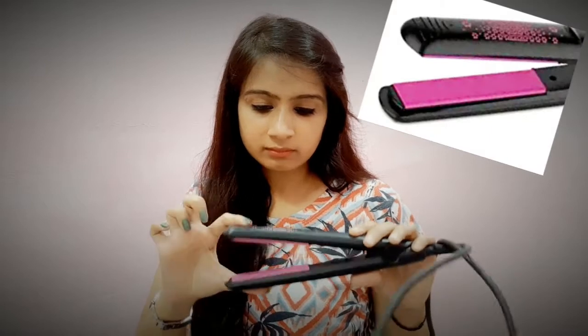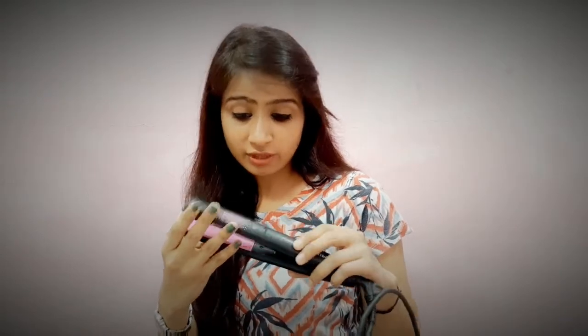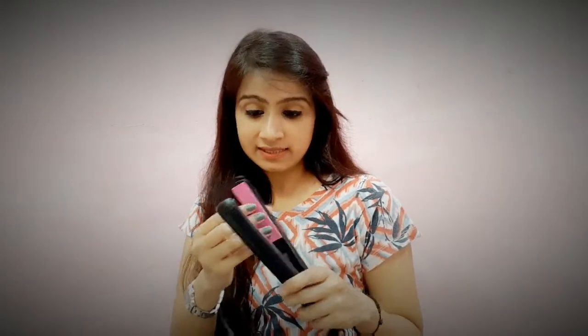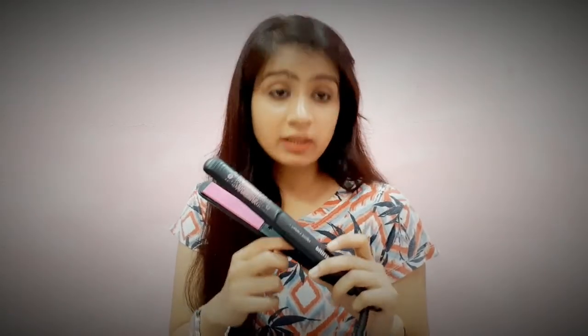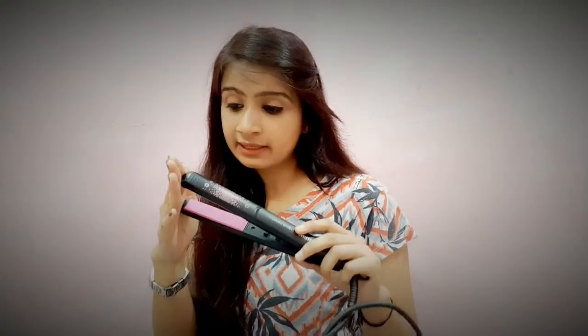Now I will talk about the straightener itself. It is black with a little design and the brand name. It is a fresh straightener with ceramic plating in pink color — it is very smooth. There is an on/off button. If the temperature is too high, you can switch it off. When turned on, a red light will indicate it is heating up, warming in about 60 seconds.